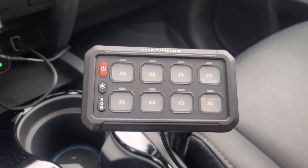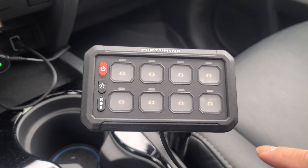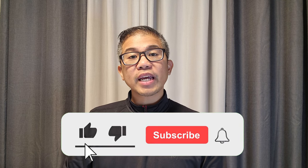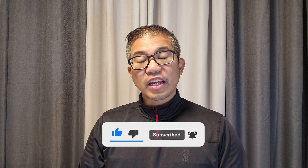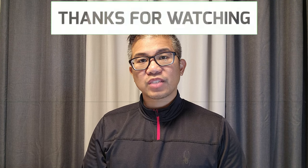The switch panel measures at 5.5 inches by 2.7 inches tall. If you haven't done so already, please don't forget to subscribe to my channel and I'll bring you more content just like this. Thanks for watching and I'll see you in the next video.